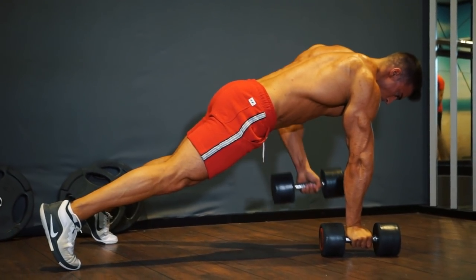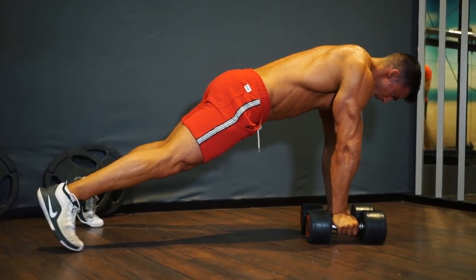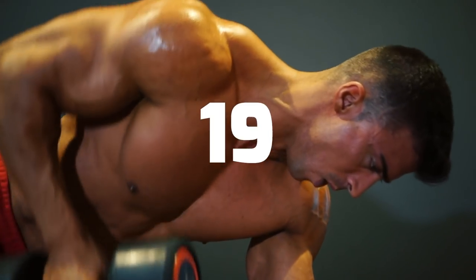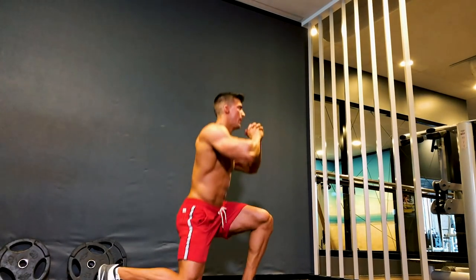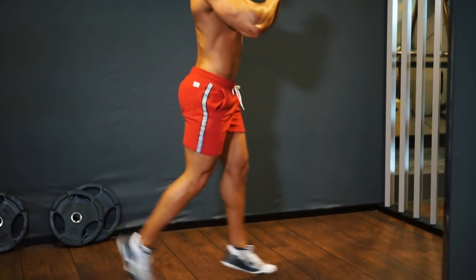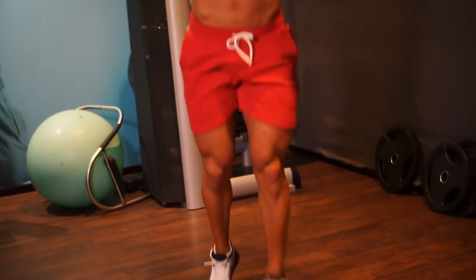Do this workout on its own or as a finisher. Straight up on your feet again for jumping lunges — keep up the pace, and be careful not to let your knee hit the floor. 30 reps.